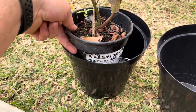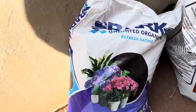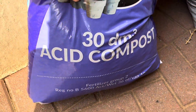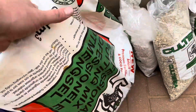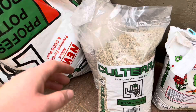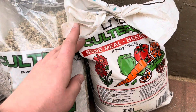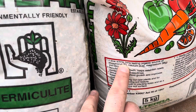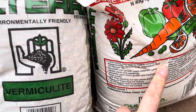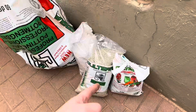One thing you need to know for repotting blueberries — they like acidic soil. So I got some acidic compost that I'm going to mix 50/50 with this potting mix, and then I'm going to add some vermiculite and some perlite to lighten up the soil, and just some extra bone meal for that extra phosphorus, calcium, magnesium, and nitrogen.